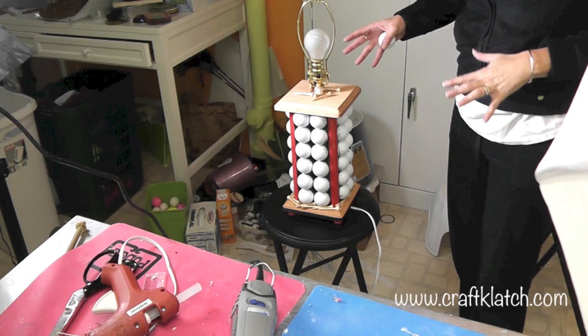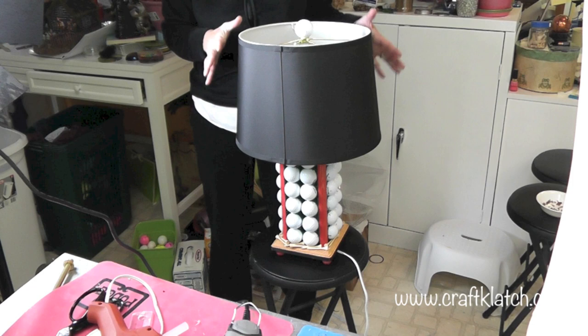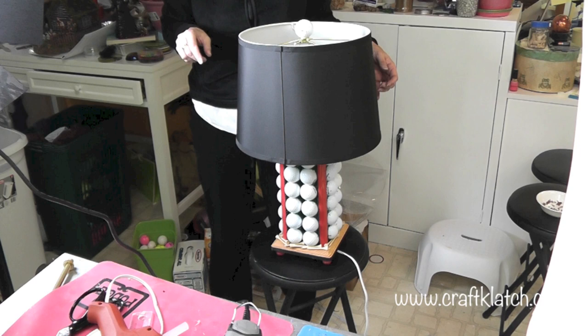The lamp is pretty much finished! I have it sitting on a stool so you can see it, and I have the lamp shade on. If you like the project, I'd love it if you'd give the video a thumbs up — we'll definitely see you next time. Make sure to subscribe so you don't miss anything. Happy crafting!